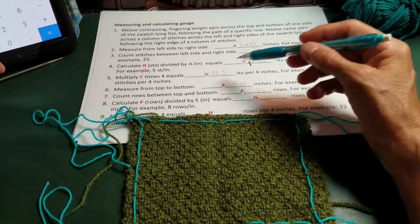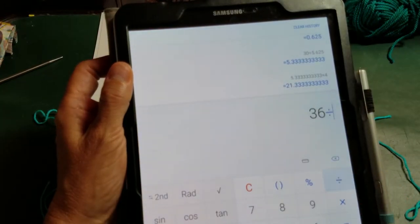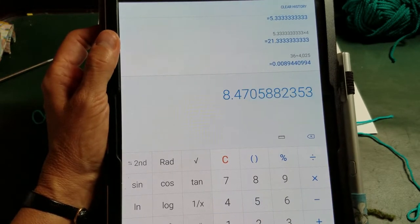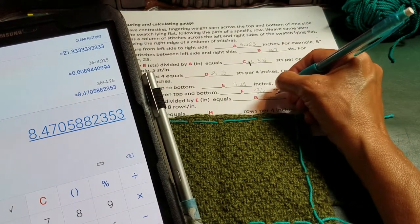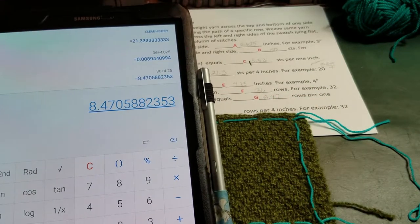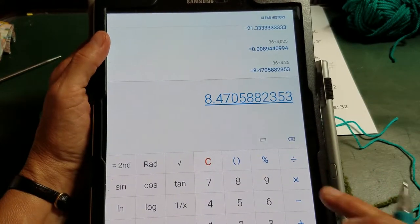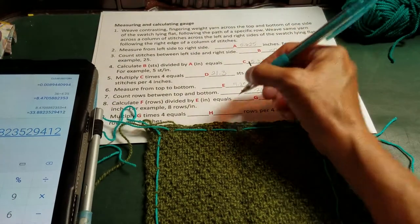So I want to get rows per inch. I divide 36 rows by 4.25 inches, which gives 8.47 rows per inch. The pattern calls for a calculation per four inches, so I multiply by four and get 33.8 rows per four inches.